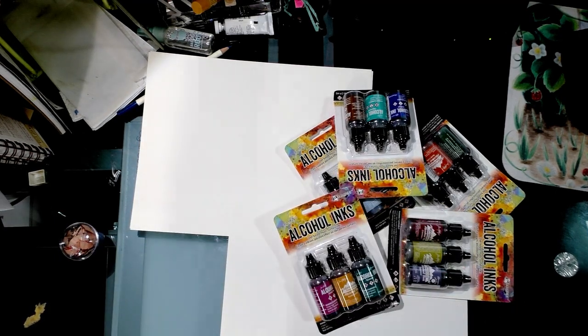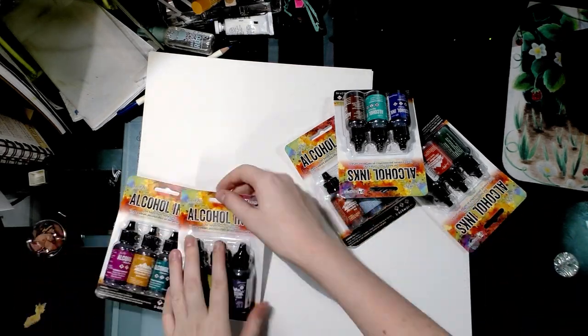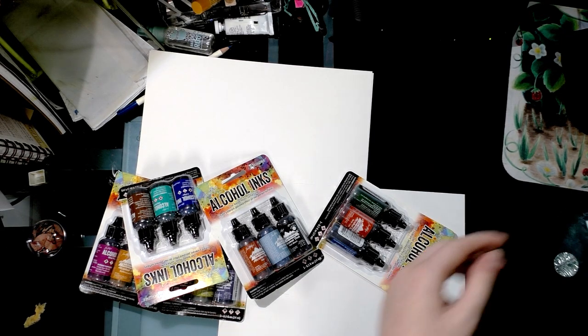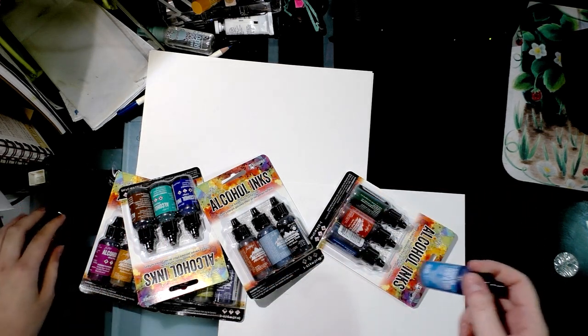So I thought I'd give them a try and expand my alcohol ink collection. I actually have six packs because I have three that I purchased at Michael's to see if I liked them before I went and ordered a bunch.